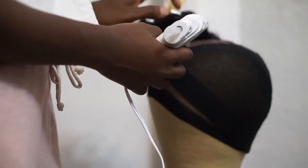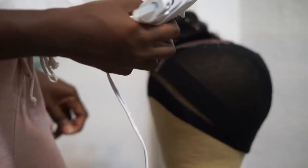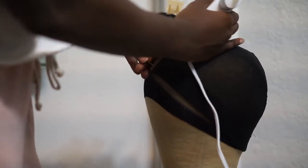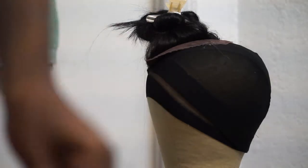It is in the color 1B and it is a one-pack solution, so it comes with a closure. To start off, I have my wig block here. I've already put on two caps — one just as a base and then the second cap is the one I'm actually going to be using for my wig.